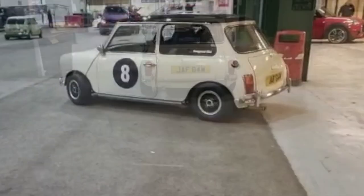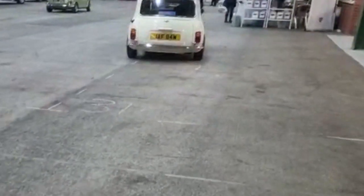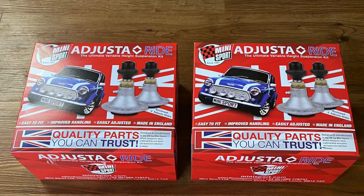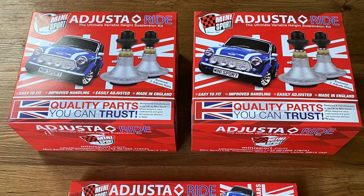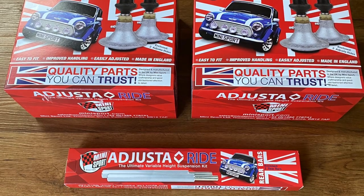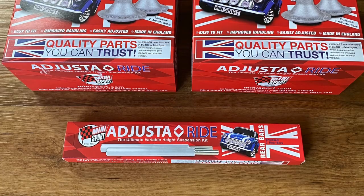I was asked at the show if there was any chance of doing a video showing how to adjust them. I said I'd see what I can do, but the problem was that I didn't actually know how to adjust them. For reference, the suspension I have is the adjuster-rise suspension from Minisport. There are several companies with a similar product, but I bought these as they looked a little bit thicker, and hopefully that means stronger and more reliable.